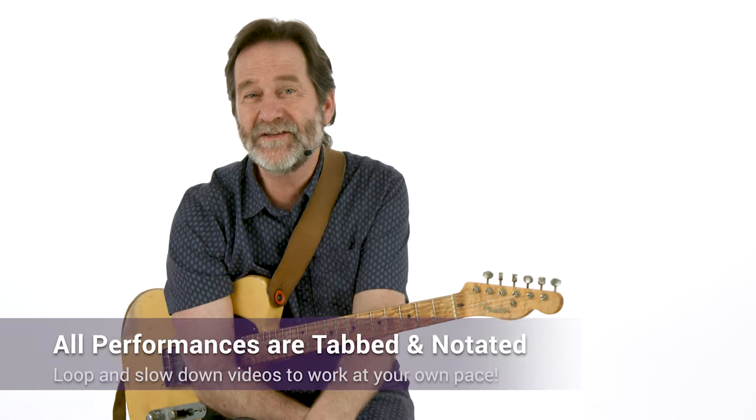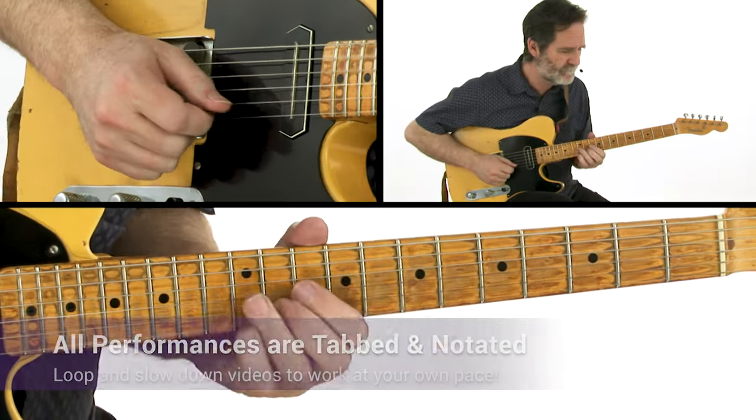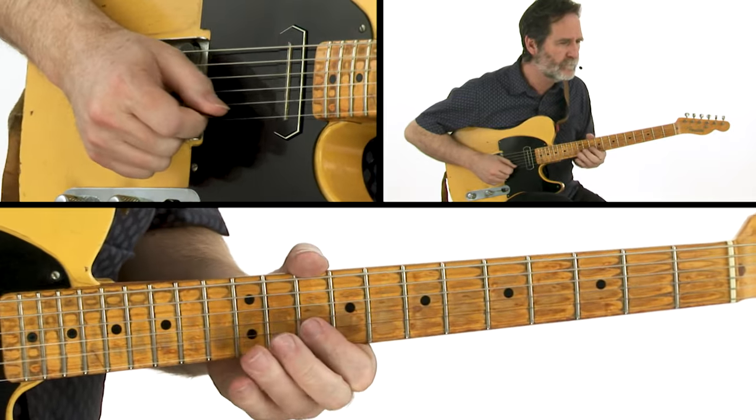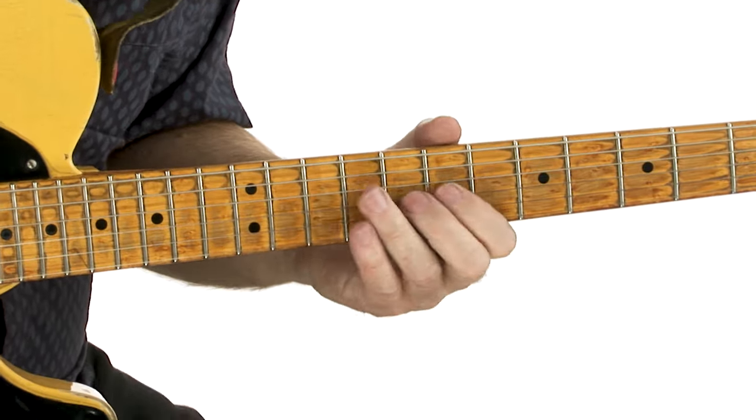All of the performances are tabbed and notated and you'll be able to sync the tab and notation to the video using Truefire's learning tools. All of the backing tracks are included and you can loop or slow down the videos so you can work with the lessons at your own pace. Ready to get started? You know the drill. Grab your guitar and let's play some blues.